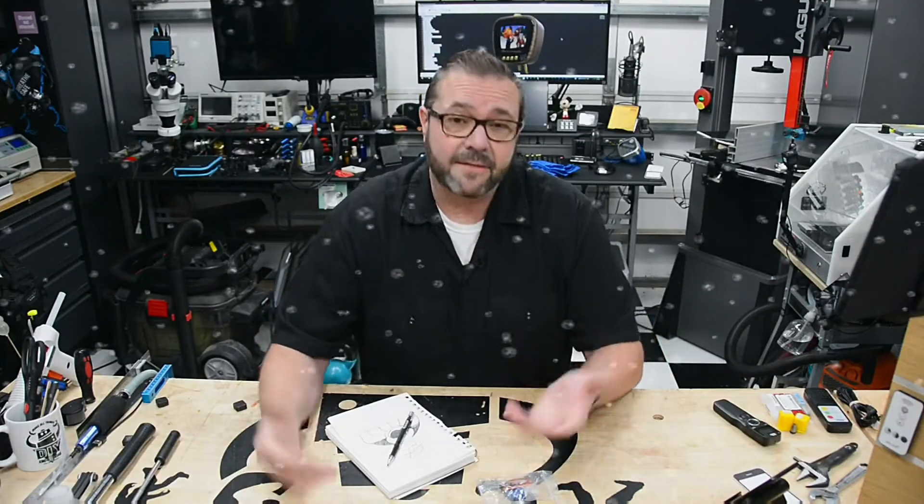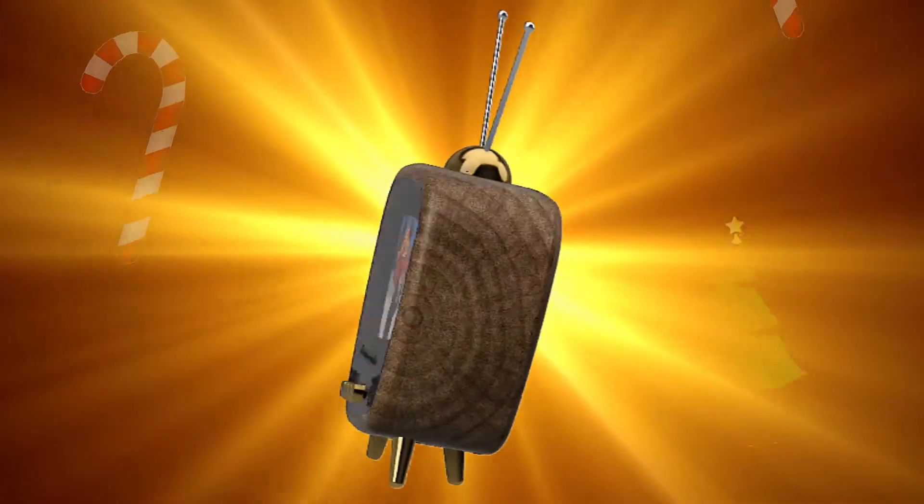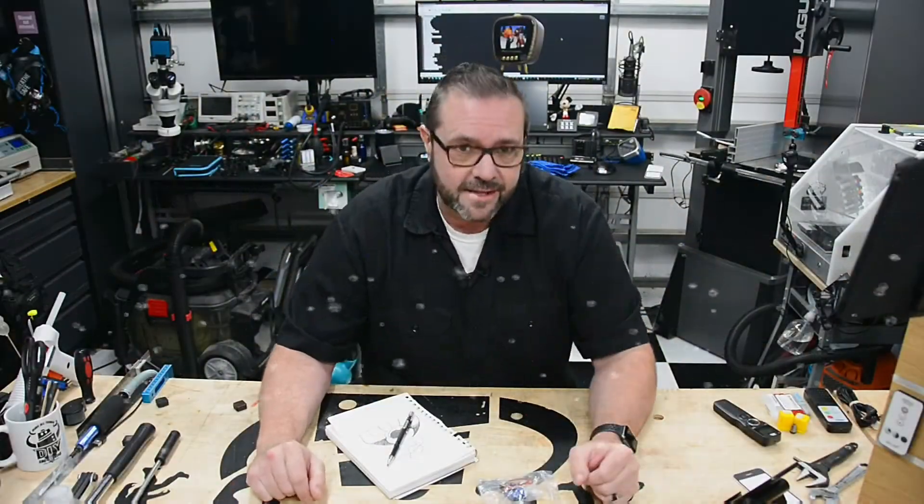In this video we're sharing a new project. It's the Scent-O-Matic video player with Smell-O-Vision technology — a new state-of-the-art retro video player that lets you smell all the classic holiday goodness. Stay tuned.